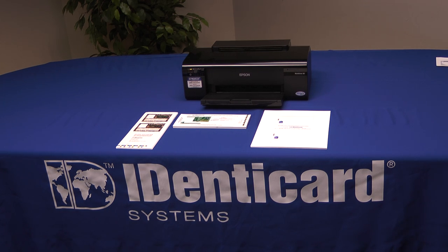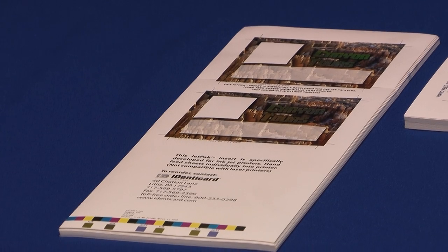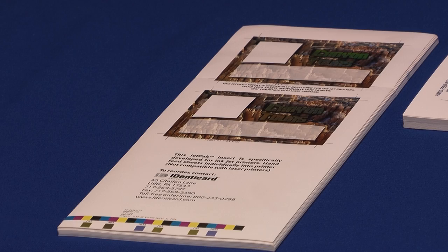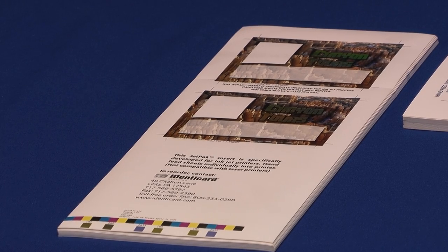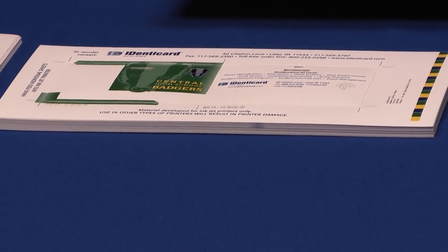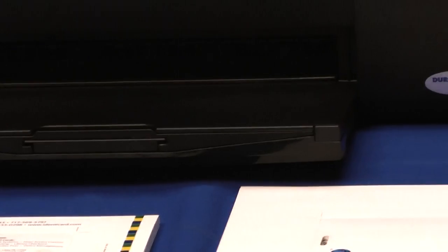Identicard inserts are available in three main sizes. A single core insert provides two cards on a single jetpack, four and a half inches wide by about 11 inches long, shorter in some cases. There's also a dual core jetpack that's four inches wide by nine and a quarter inches long. Jetpacks are also available on eight and a half by 11 inch sheets for oversized cards.